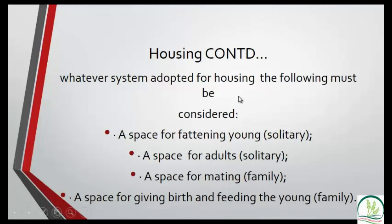Among the three methods, the cage is the best because it has key advantages. One major advantage is that the animals do not have direct contact with their urine and feces, which greatly reduces the possibility of infection. With the other two methods you must clean frequently and promptly, otherwise the grass-cutters are exposed to infection. Grass-cutters are very neat animals and do not like contact with their urine.